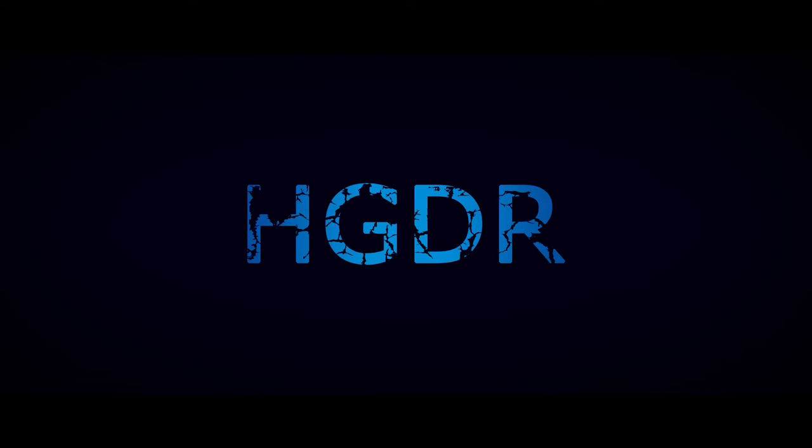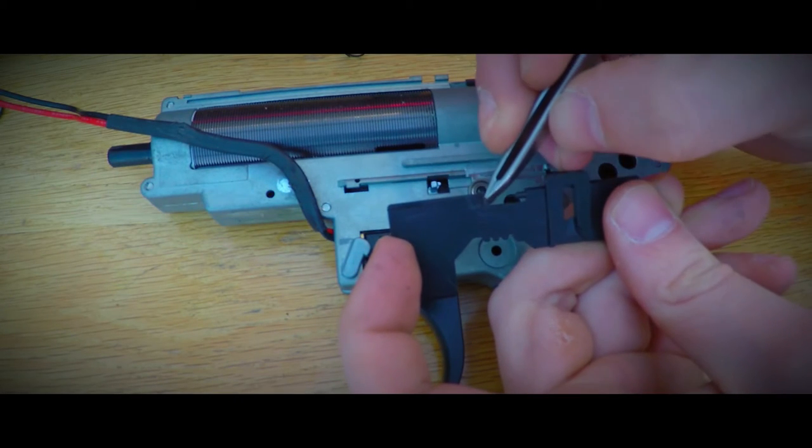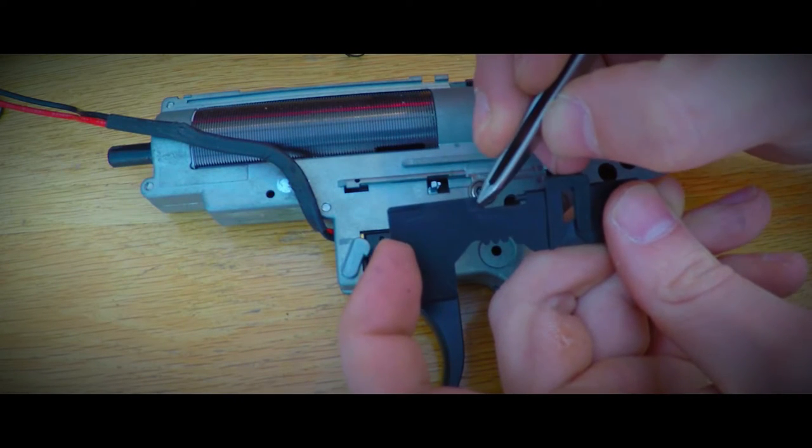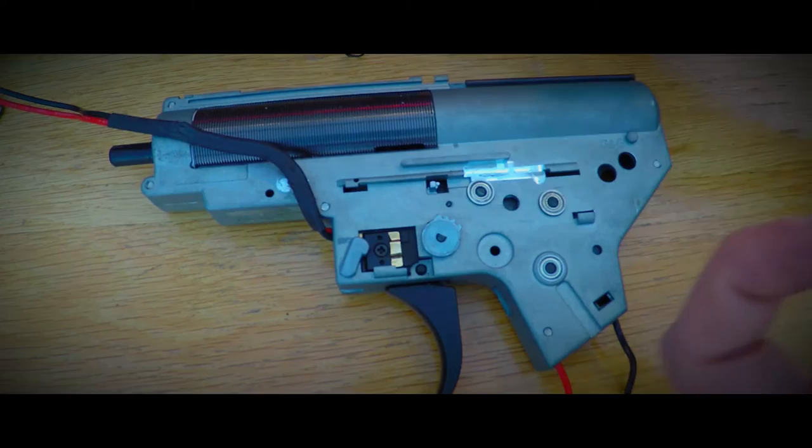Hello and welcome. I'm Rob and this is a new episode from HDDR Entertainment. Last episode I explained how to easily convert your GK5C or any M4 to a semi-only rifle for certain events or countries that require such modification.